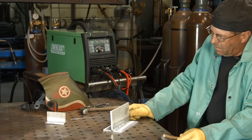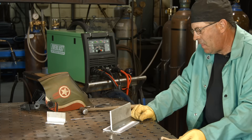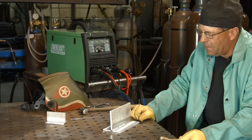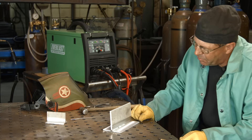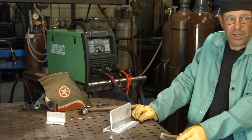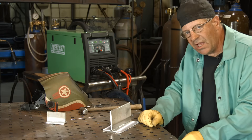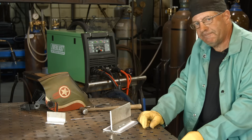Somebody's probably going to want that cut so they can see depth of fusion. How about if we do that? Let's go off camera, let me make a slice out of here and we'll see what it looks like. Be right back.